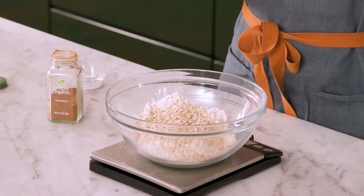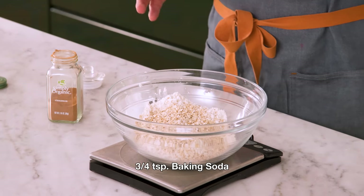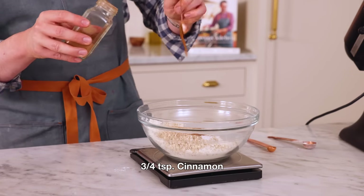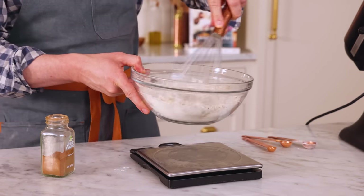To puff these up I'm adding three-quarters of a teaspoon of baking soda. This is going to react with the acid and the molasses, puff things up, and give you a wonderful texture. Also three-quarters of a teaspoon of cinnamon. Grab a whisk and we'll distribute all those ingredients.